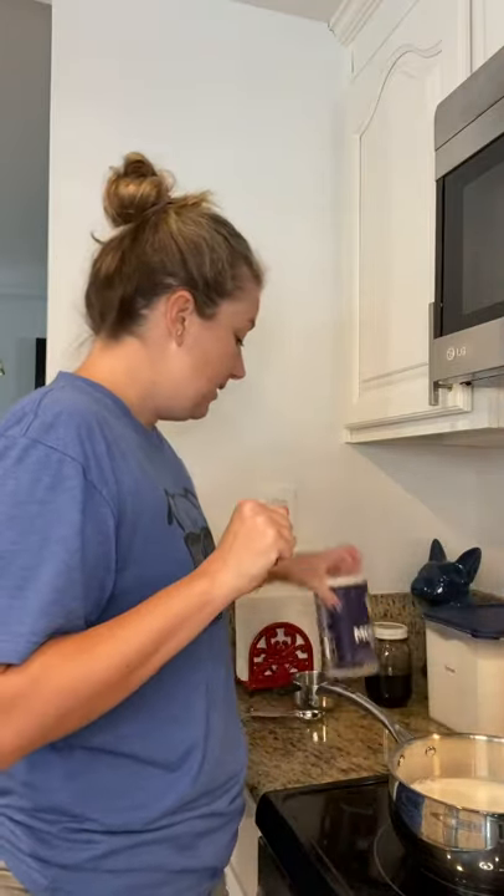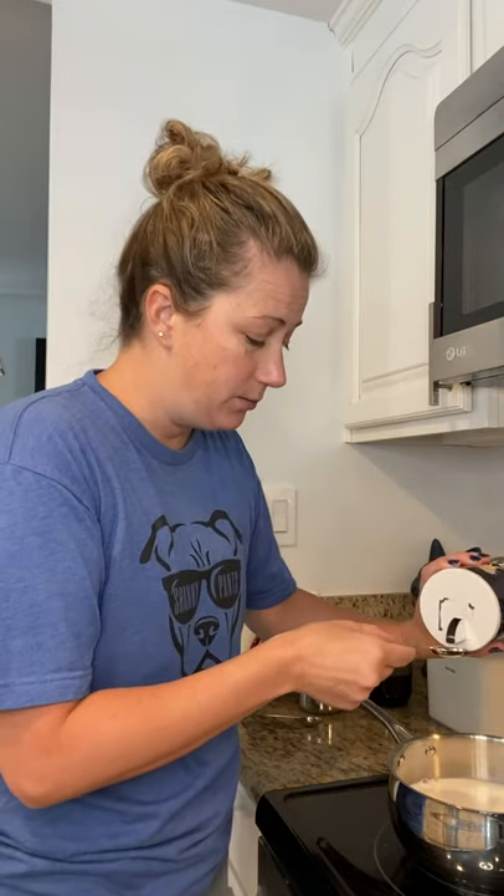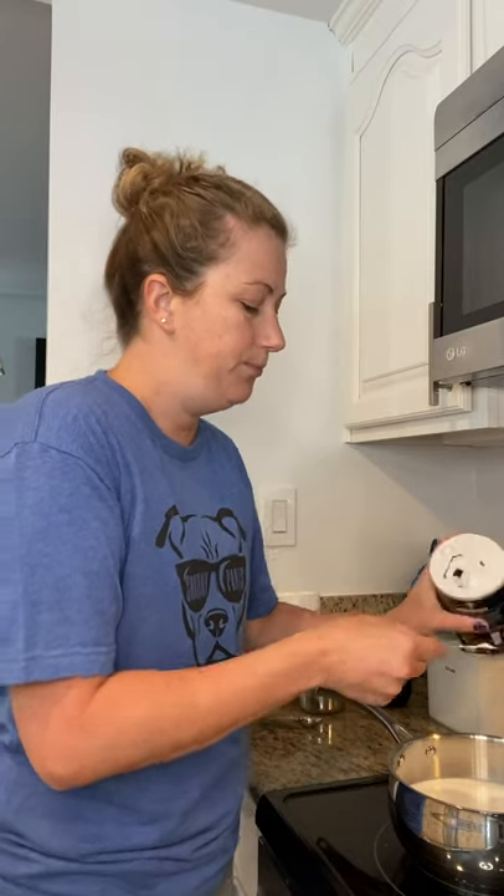Then you're gonna add about a quarter teaspoon of salt. I don't have a quarter teaspoon, or I don't know where it's at. So we're just gonna guesstimate. Boop. Boop. Okay, that'll work.